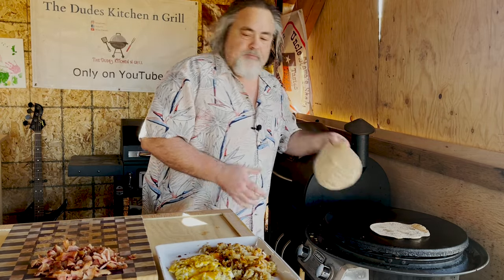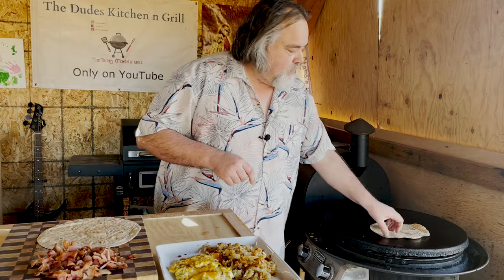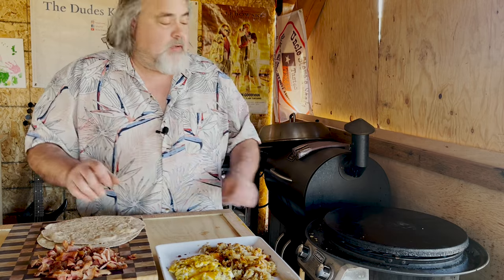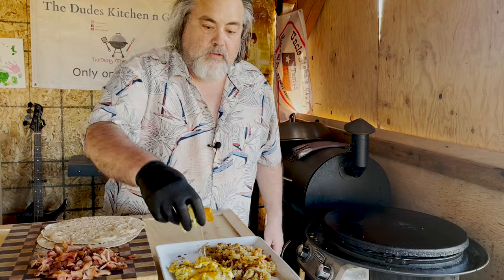I'm excited for this, this is just gonna be awesome. In the meantime we're gonna get everything over here prepped and ready to go. Pull the first one off, pull the second one off. Now we're gonna keep the heat going on the Cuisinart because we're gonna take the eggs, potatoes, and bacon and put them into the tortilla, wrap it, and put it back down. I need some gloves — I know exactly what I'm doing.